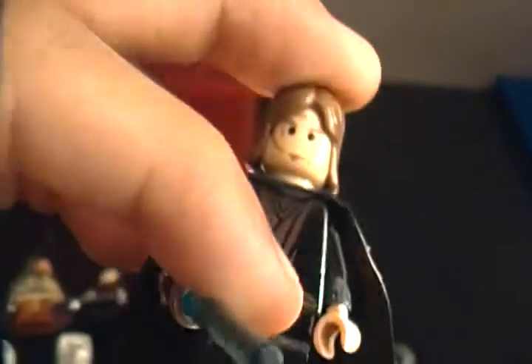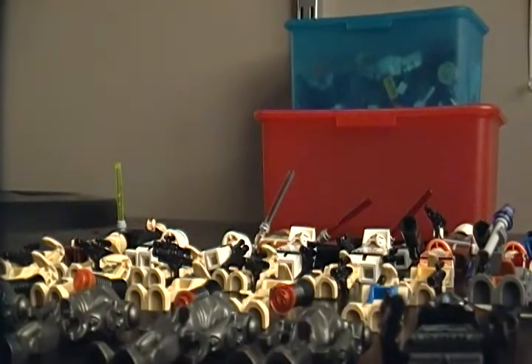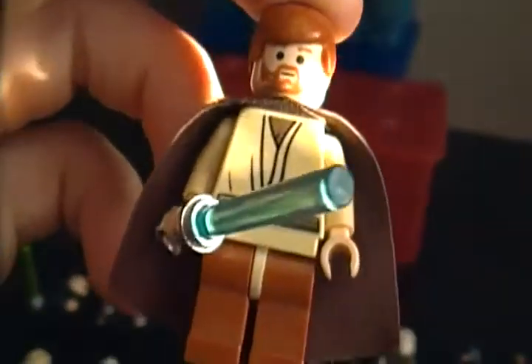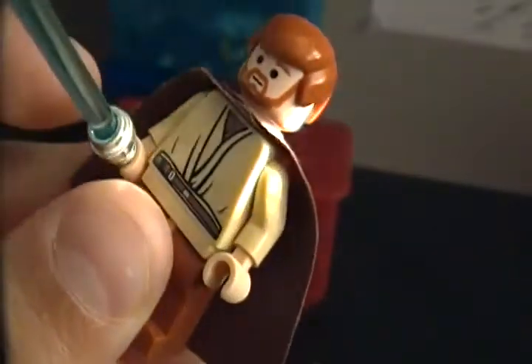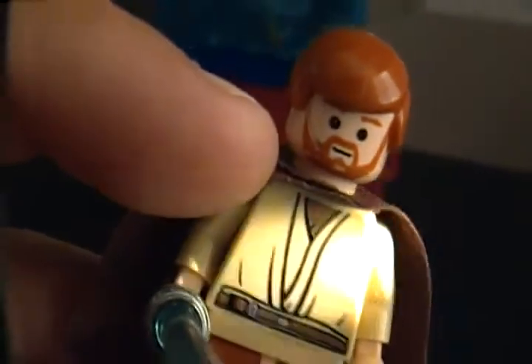Next we have Anakin Skywalker - this is the Anakin with his little headset. I got him from a friend, along with the next three actually. Next is Obi-Wan. He has a shiny hilt, and so does Anakin actually. I like this figure a lot - this is one of my favorite figures they have made, one of my favorite versions of Obi-Wan. He also has the headset there, don't know if you can really see that.